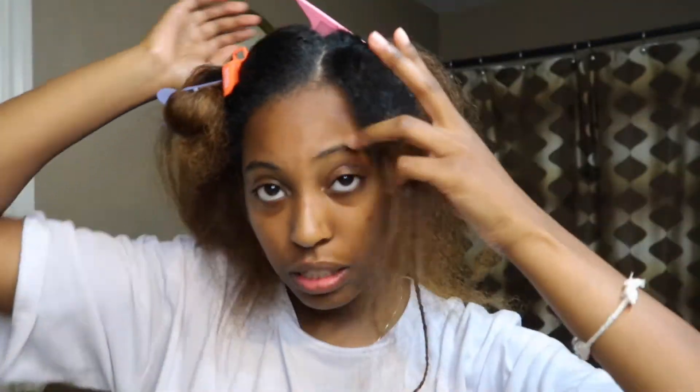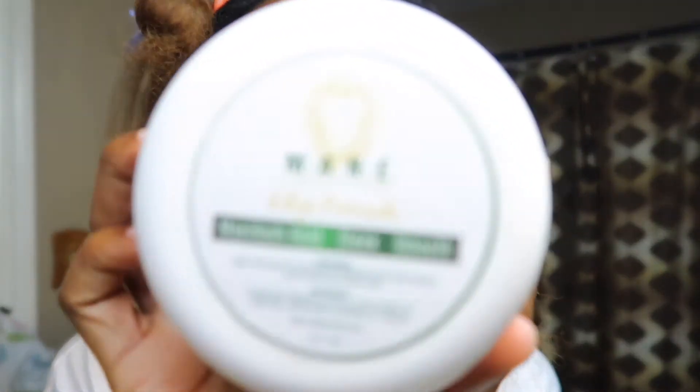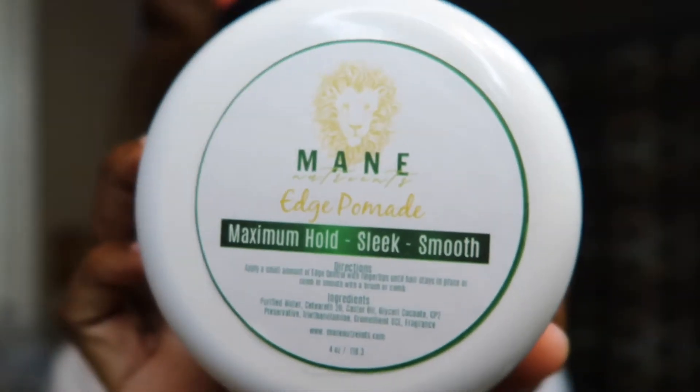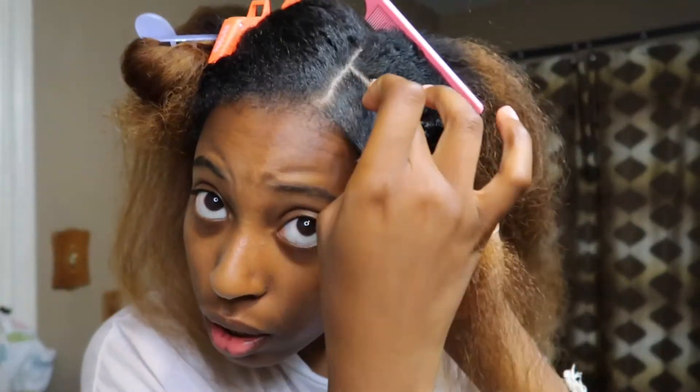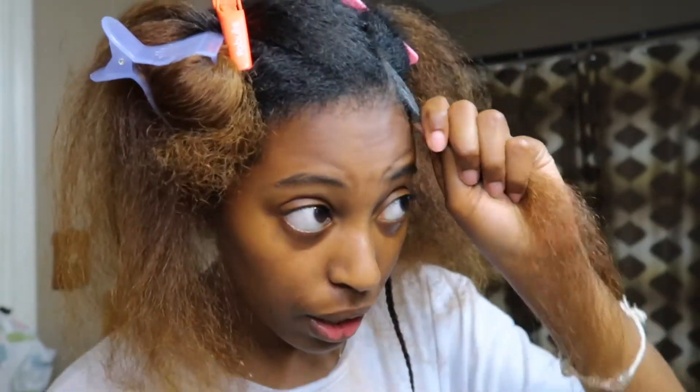I'm putting the rest in and then going in with Main Nutrients edge pomade — this is from my natural hair care line. The link will be in the description so you can shop with me. I've used a lot of it because I love it; it smells really good. So I'm gonna go in and put some edge pomade on this square.